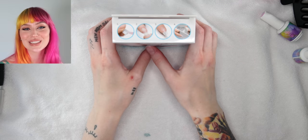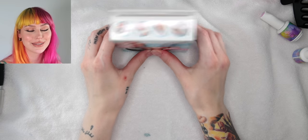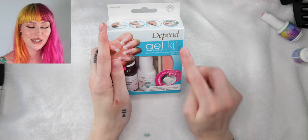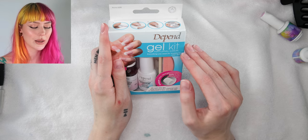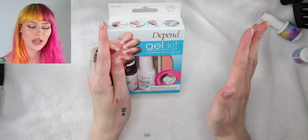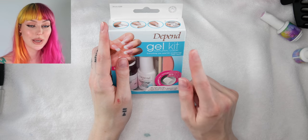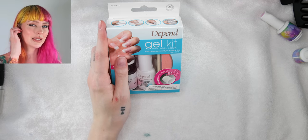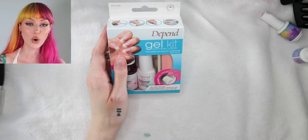I'm so excited. In this video, I could not wait a second to not film this, honestly. So I found this gel kit, it's super inexpensive — I think it was like $10. I've seen a very similar product from Kiss, which for those of you that live in the States, I think that Kiss is more of a brand that you can't get a hold of.